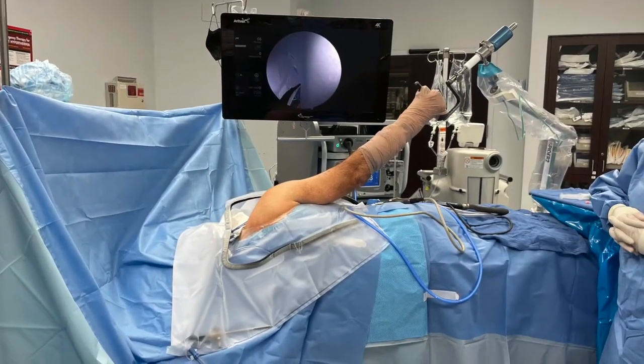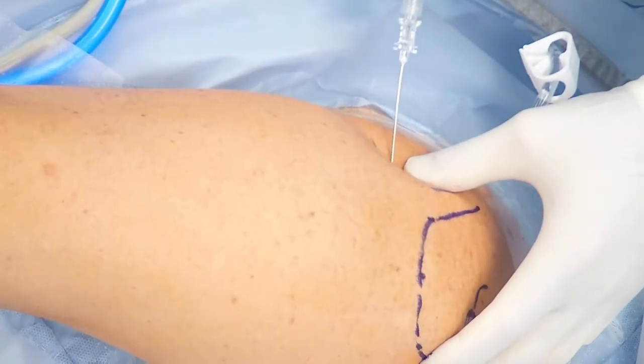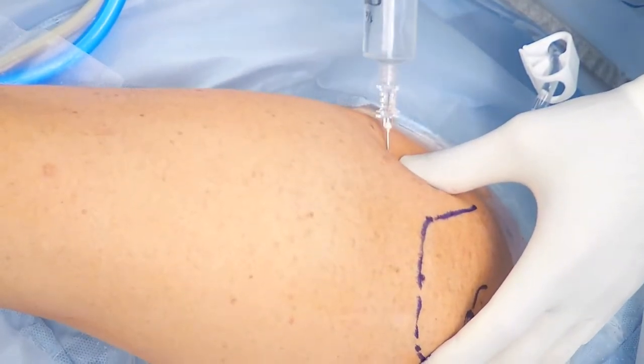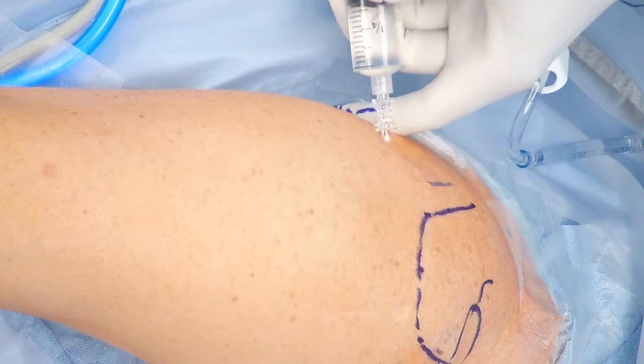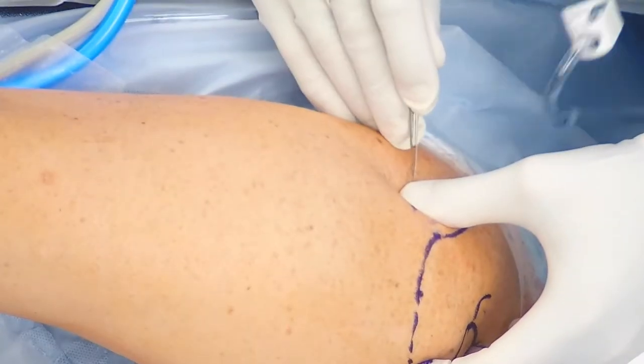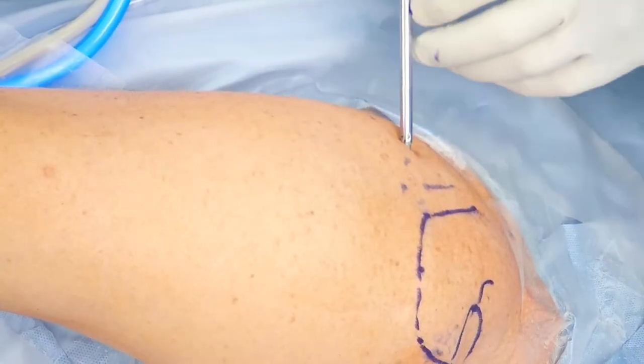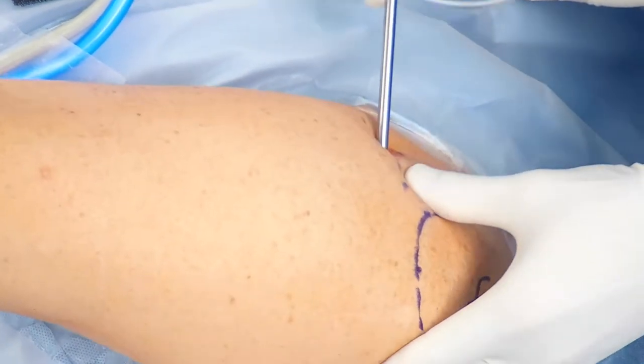Here is the positioning of the patient, a left lateral decubitus with traction on the arm at 60 degrees. Posteriorly, we will insufflate the joint with lactated ringers, allowing us to find the glenohumeral joint and then make the posterior portal and enter with a standard four-millimeter shoulder arthroscope.